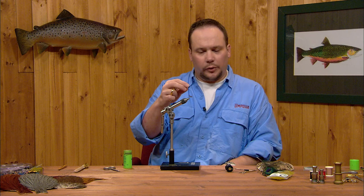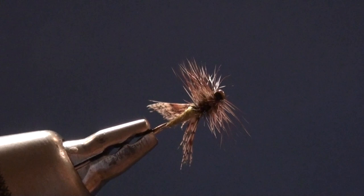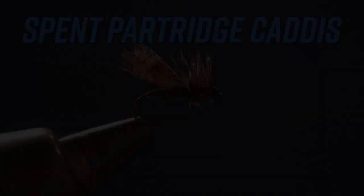Tie a few of these up — you can vary the colors very easily, just a matter of changing the dubbing color and perhaps changing up some of the natural colors on the partridge hide. A real simple fly, not too many tricks to it, and pretty successful too. I'll see you next time.